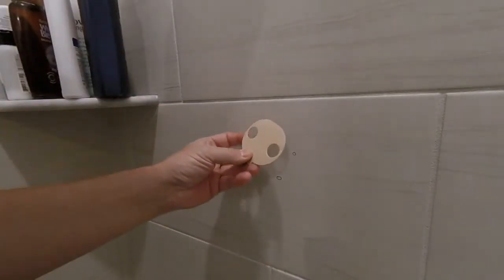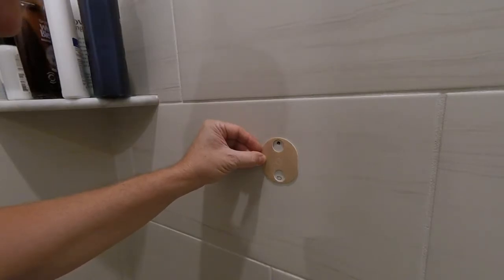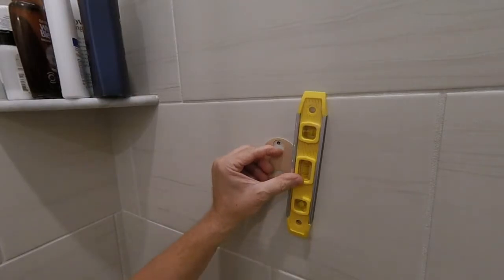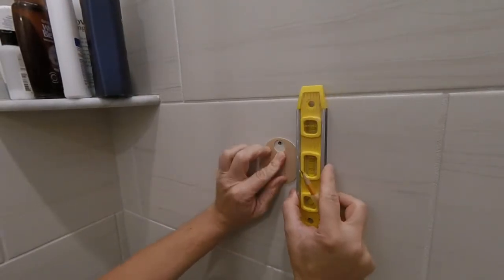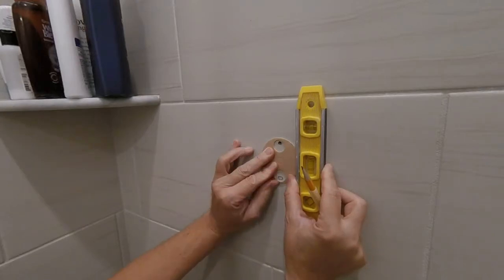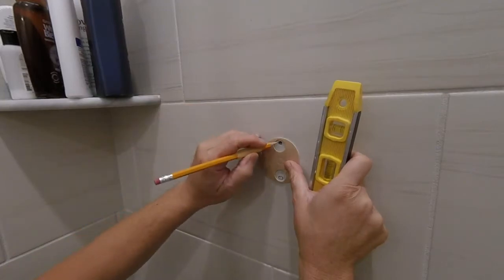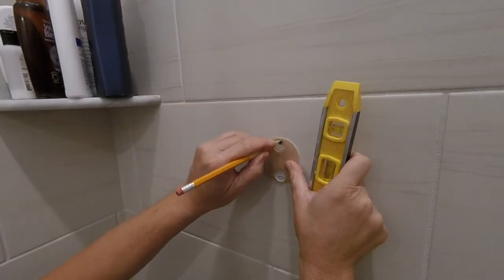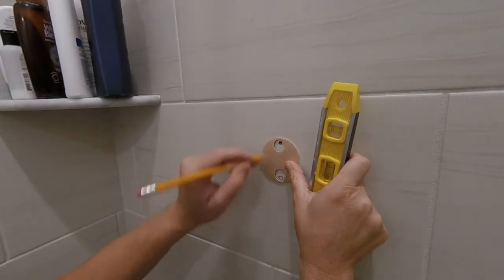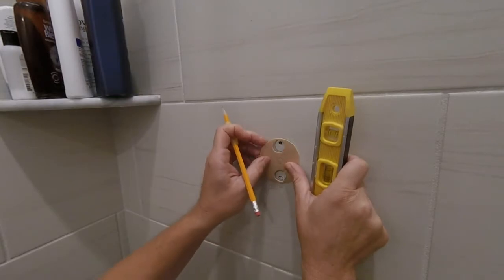So I'm going to go ahead and put this in this location, level it the best we can, draw some holes, and this will be for that three-quarter hole saw.